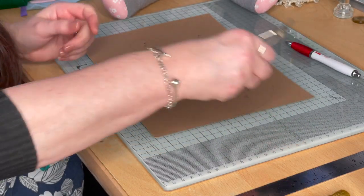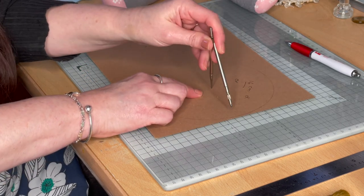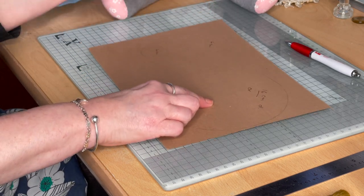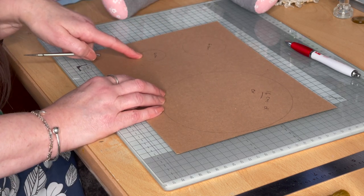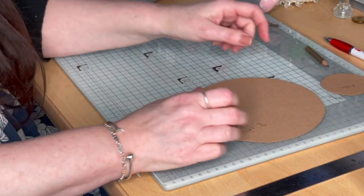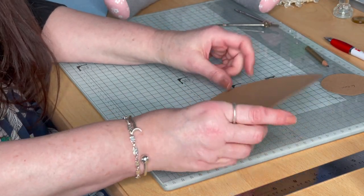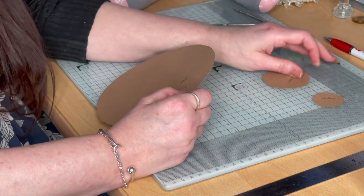The first thing you need to do is to draw your circles. The first circle you need is 16 centimeters in diameter. The second circle is six centimeters diameter and the third is four centimeters diameter, and then cut these out. The reason I've cut these circles out is to make sure I've got templates if I want to make any additional hats.